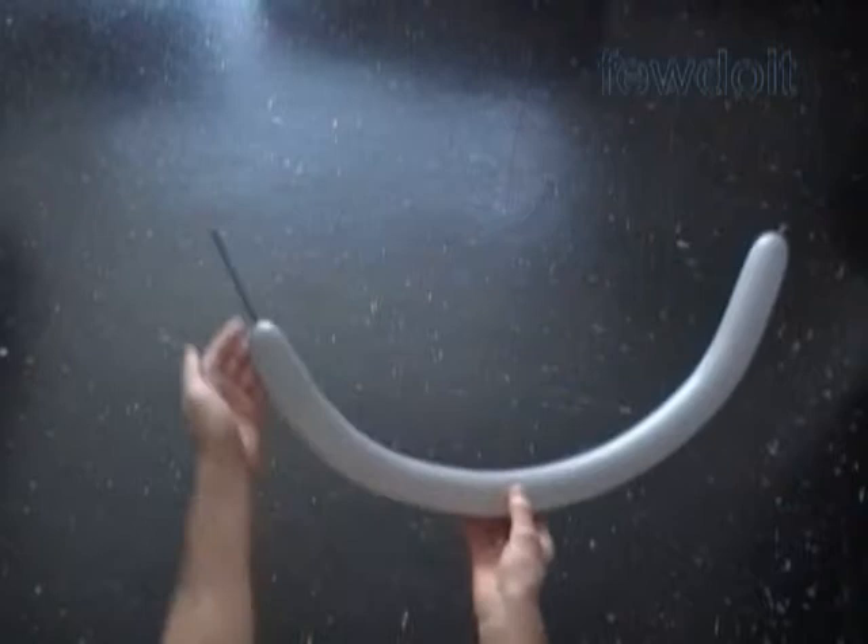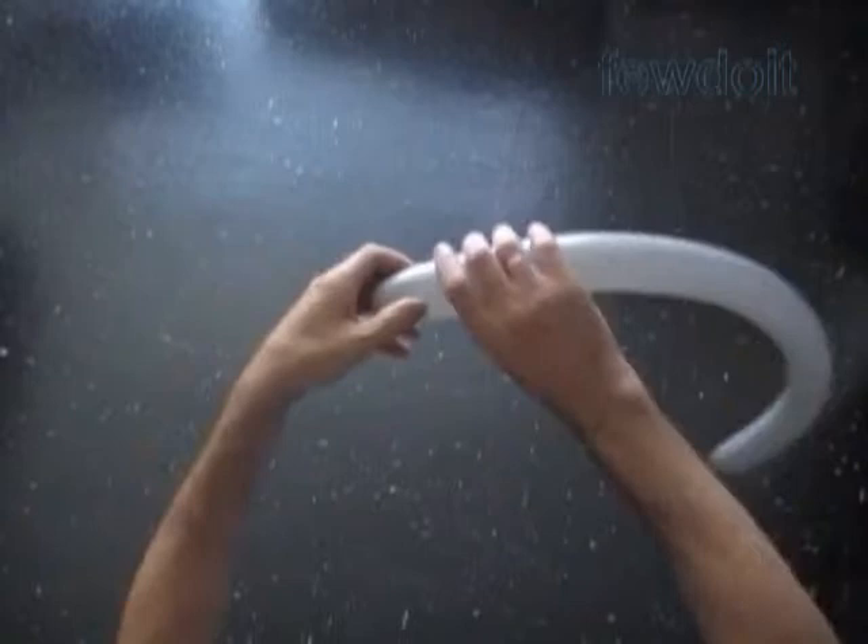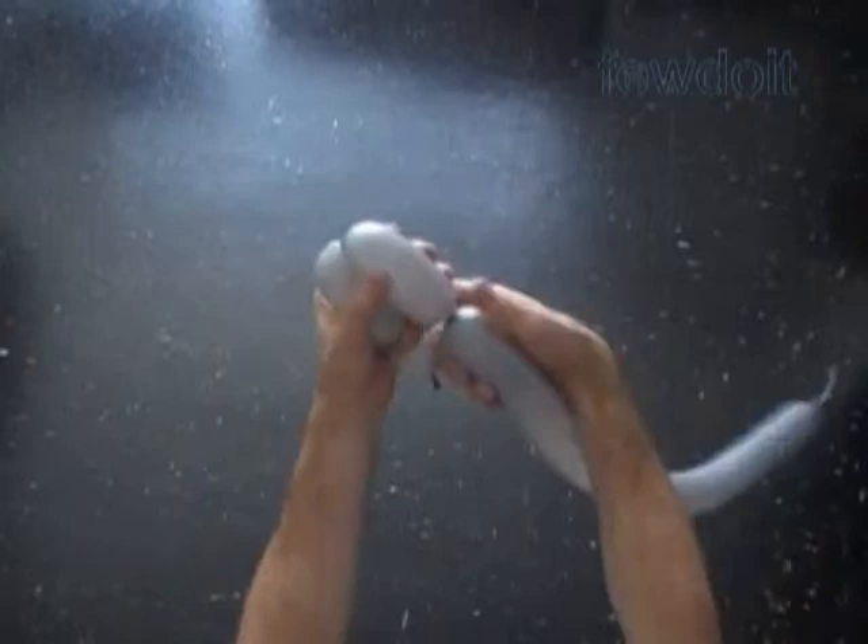Let's inflate any color balloon leaving about 4 inch flat tail. Now let's twist the first about 1 inch long bubble. Then we twist a chain of the next 4 bubbles, making each bubble about 3 inch long. Lock both ends of the chain of the last 4 bubbles in one lock twist.